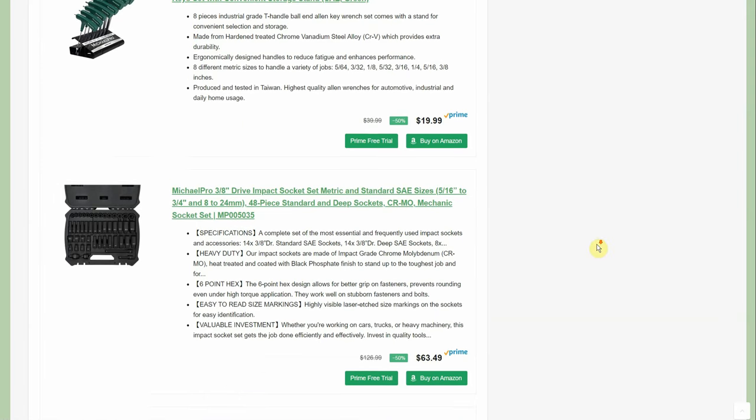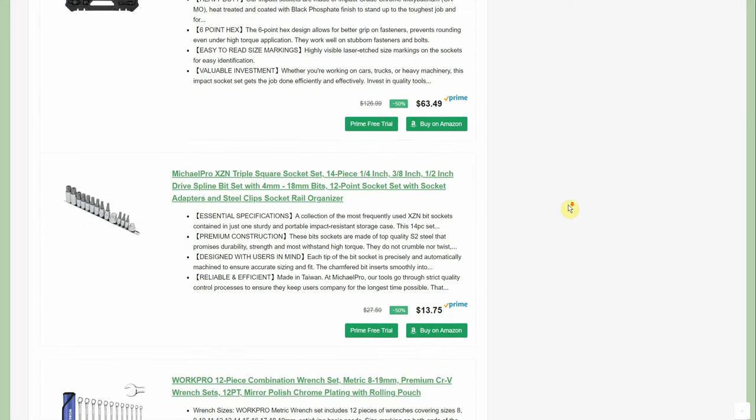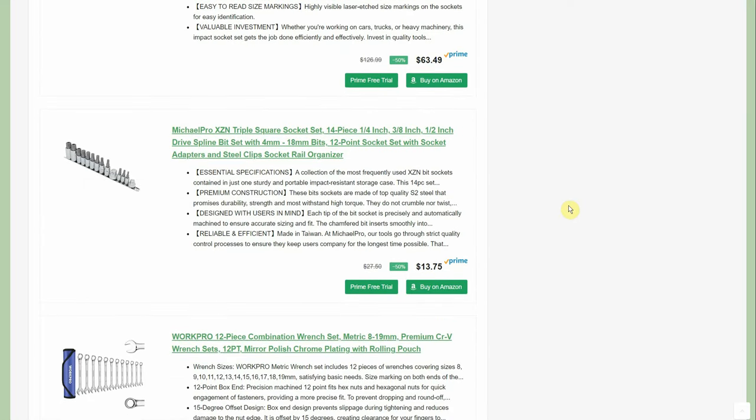We have a 3/8-inch drive impact socket set, normally $127, down to $63.49 — just sale prices, no promo codes or coupons. It's a 48-piece set, so just a little over a dollar a piece. You've got both shorties and longies, some extensions, a universal adapter, all in a handy case.